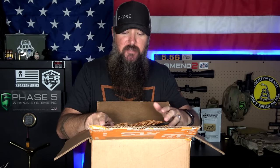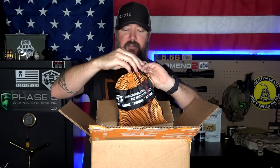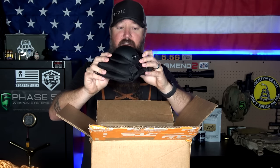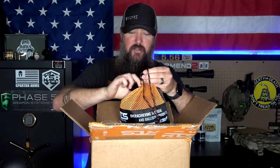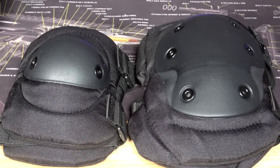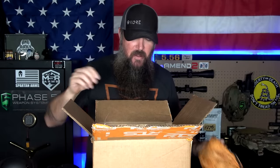The next couple of things before we get to the plate carrier itself — we have a set of elbow pads. These are RTS Tactical elbow pads, with the RTS Tactical branding on the back. They're very nice — soft with a hard shell in front. They really look like quality elbow pads. We also have a set of knee pads, very similar in construction. They're a set of two, really soft with extra cushioning and straps around the back.